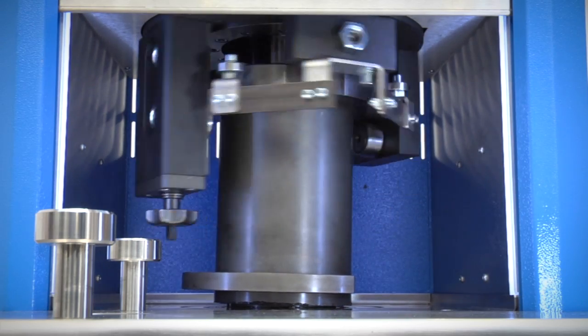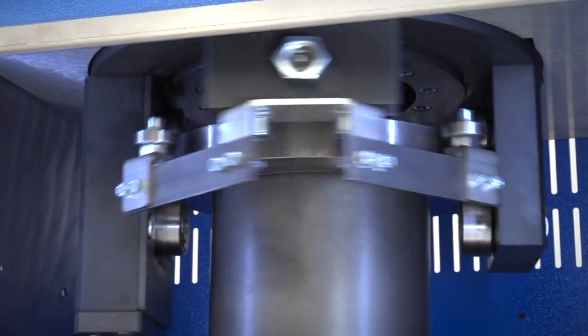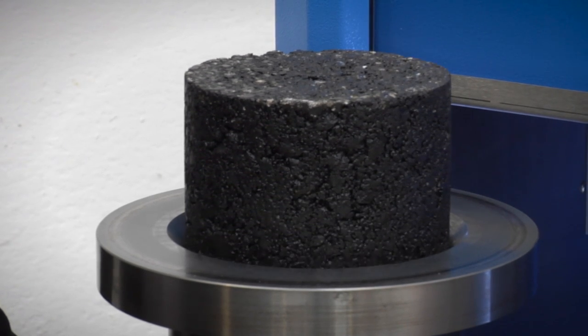The machine is used to simulate the real compaction conditions under actual road paving operations, to determine the density and compatibility of hot mix asphalt, and to prepare cylindrical specimens for Marshall and AMPT tests.